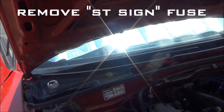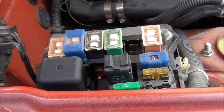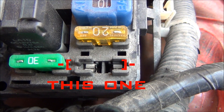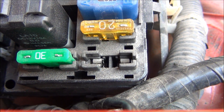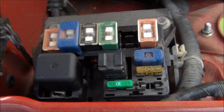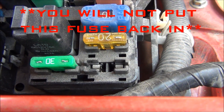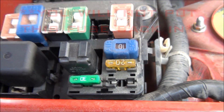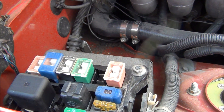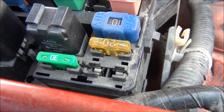Next, come over to your engine bay and pop the lid on the fuse box. You have to remove a fuse — it's the bottom right socket, labeled ST on the fuse map. You have to remove that fuse and you're never gonna put it back in as long as you're running Megasquirt.